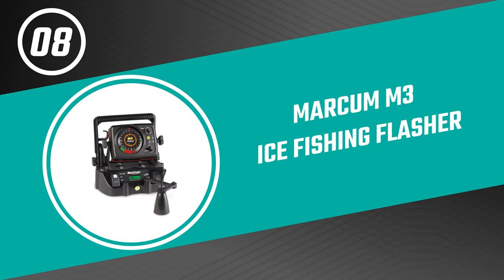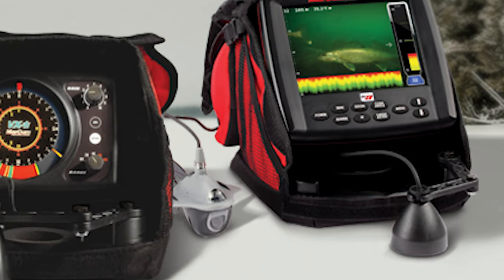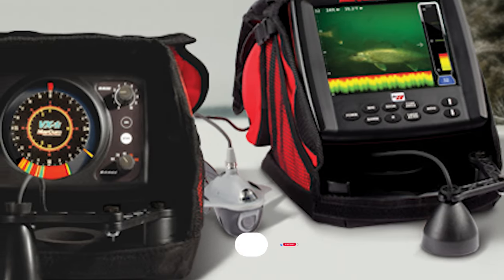Up next we have a great mid-range model that would give you a satisfactory result all around. Number eight: the Markham M3 ice fishing flasher. The M3 ice fishing flasher from Markham offers a brushless, dead-quiet operation with a dazzlingly bright and crisp color definition.